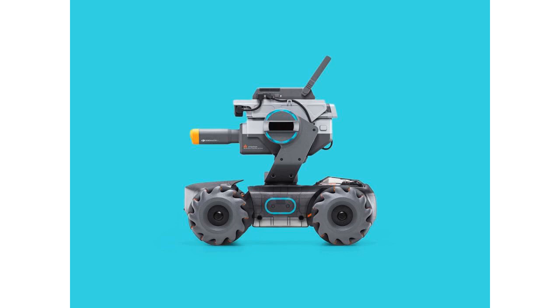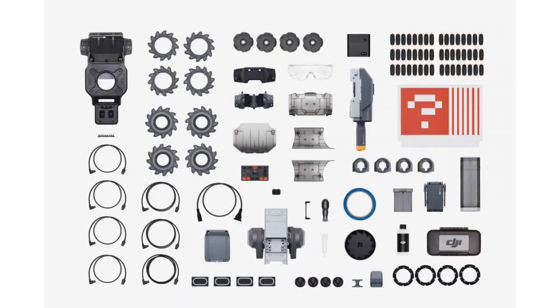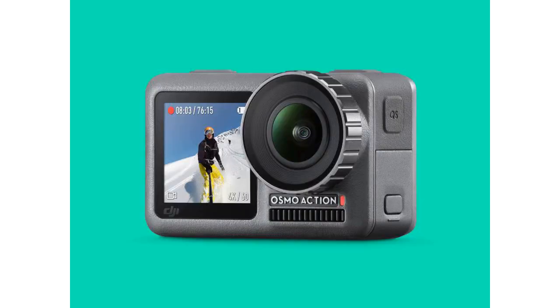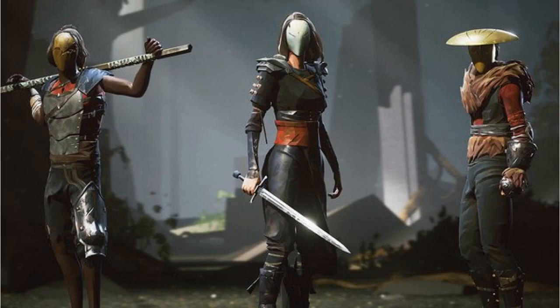DJI cut its teeth building drones. For a while, if you said drone you were probably talking about the company's Phantom line. In recent years, the market has filled out and DJI has branched out. This year we looked at DJI's Osmo Action Camera — Wired recommends 8 out of 10 — and now it has released an educational robot.